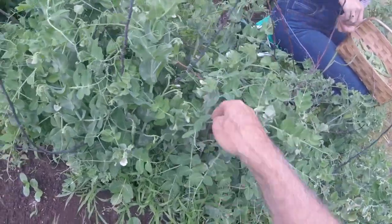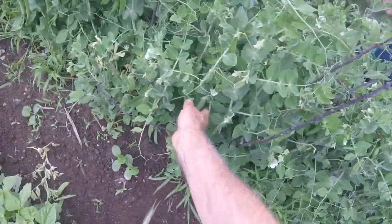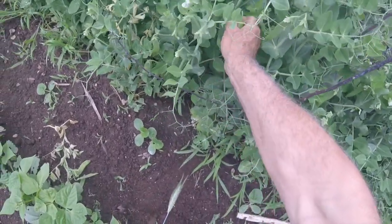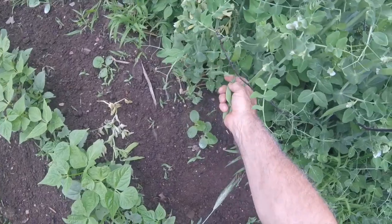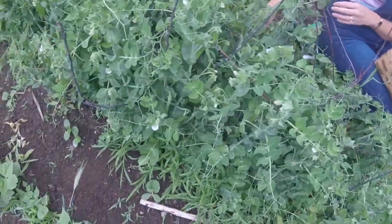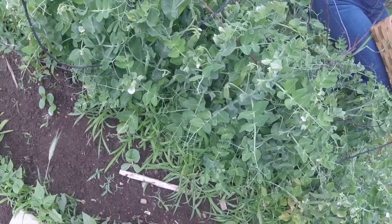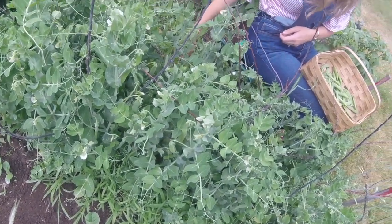He doesn't share his peas with anyone else. These are looking pretty good — all organic. These are Lincoln variety. I got them from Harris Seed Company, which is now called Garden Trends.